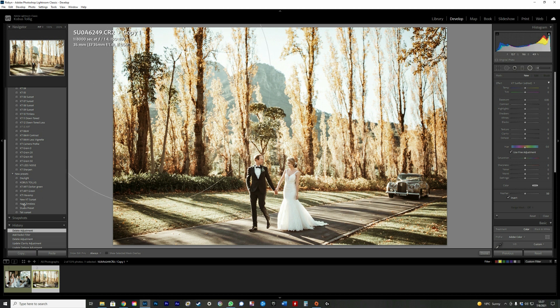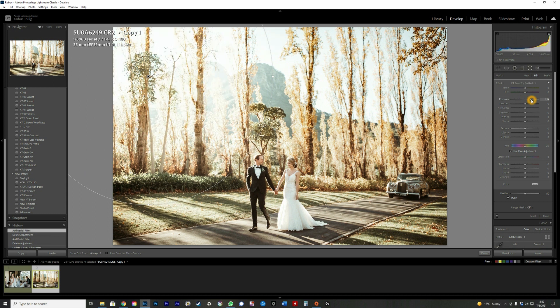Take the radial filter and drag it nice and big. I'll over-exaggerate it just to show you the effect — drag the exposure quite high so you can see the affected area. Then bring up the temperature. When raising temperature, if you leave the tint alone it might give a green cast, so it's good to add a bit of magenta as well. Then bring the exposure back. I also use either clarity or dehaze — clarity gives a hazy feel, dehaze gives a misty feel.